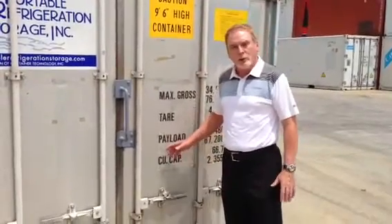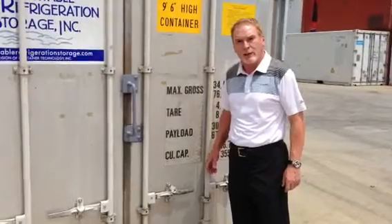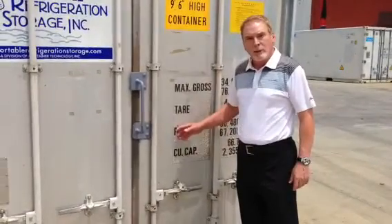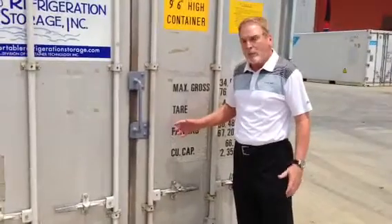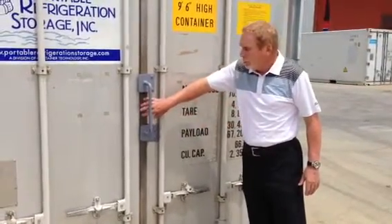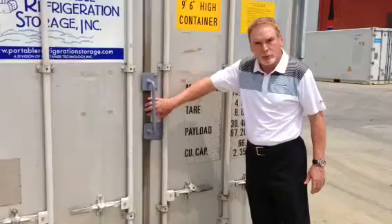I want to take just a few minutes to talk about access to the doors on our International Refrigeration Containers that are used for storage. These containers maintain a temperature of 0 to 70 degrees, and part of that process means that you have to create a vacuum seal here on this door gasket.